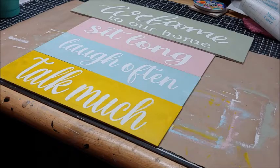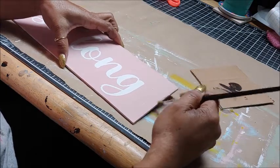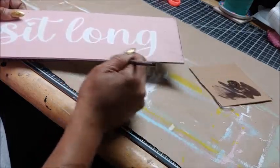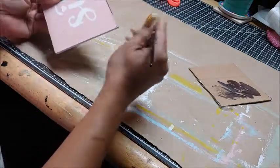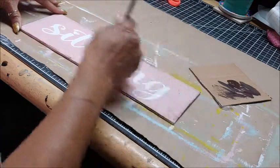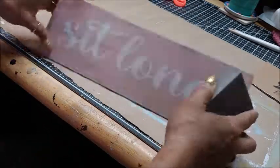The next thing I'm going to do is give the signs a more weathered or farmhouse look. I took some burnt umber with a little dab of black paint and a brush and I'm going to dry brush all around the edges and across the front. Then I take the Dollar Tree sanding block and sand over it just to continue giving it a more weathered look.